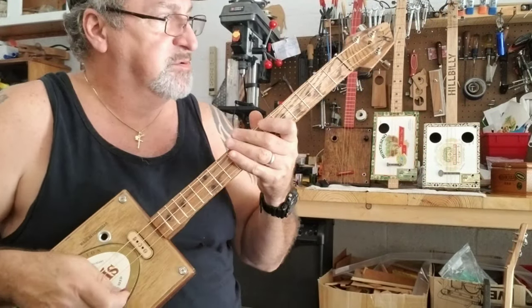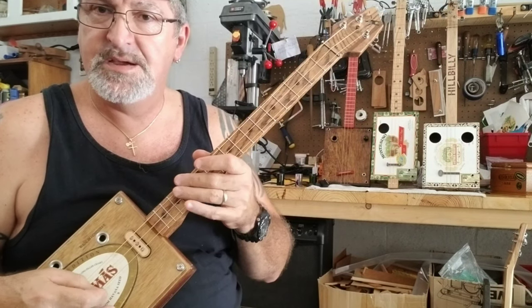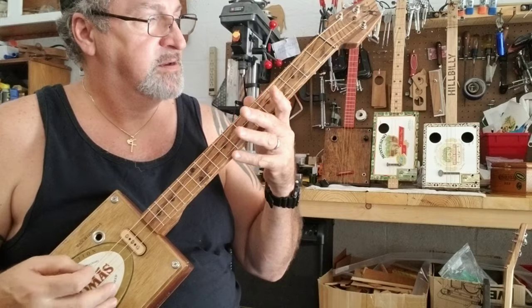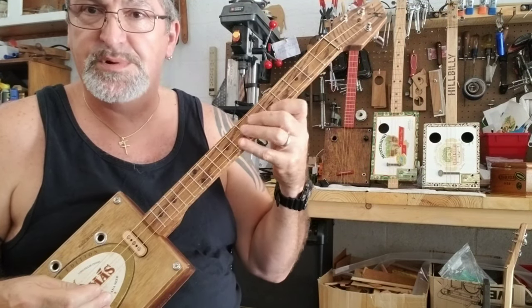I do have this one tuned to an open E — that's E, B, E. And I'm going through a Line 6 amp with a clean channel with a little bit of reverb.